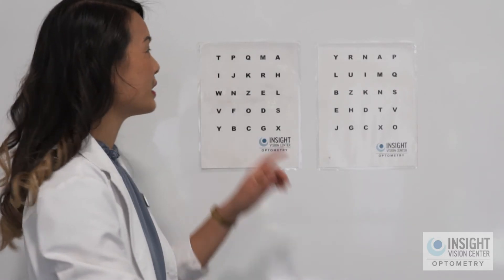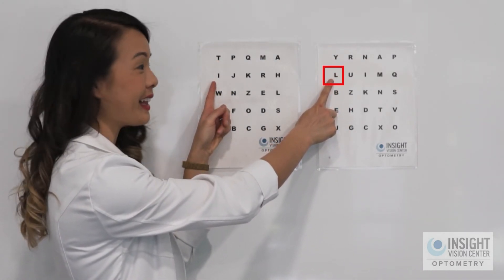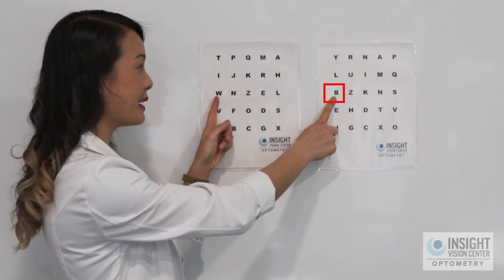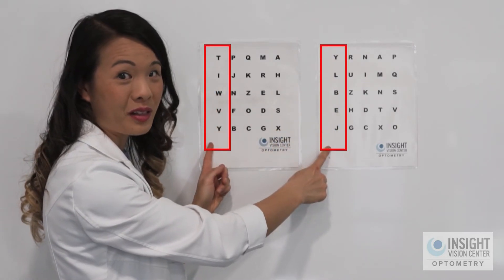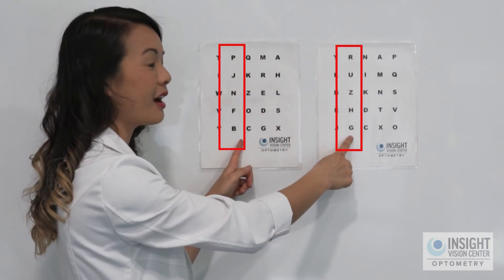If you want to switch it up, you can also go down the columns. So you can go from T to Y, then I to L, W to B — going down the columns, and once you finish the first column you'll move to the second column. Once you're able to master this exercise row by row, column by column, and do it with a metronome, that means you've mastered this exercise. Thanks for joining us for eye jumps across the wall and we'll see you next time.